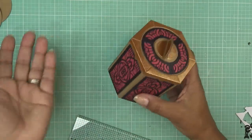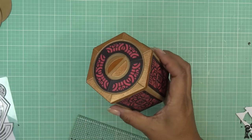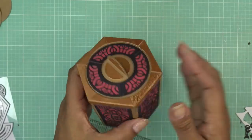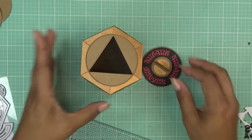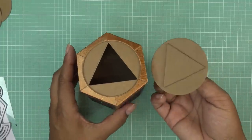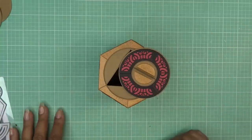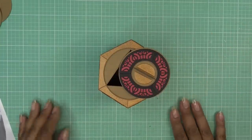It feels really solid — every time you add all those different layers, the glue sets up and stiffens everything so it just feels super sturdy and awesome. Thank you so much for watching! I'll have the links in the description box and some pictures for you. Thank you so much to Tonic for sponsoring this video and for sending these items for review. This is this month's Designer's Choice and I'll see you guys at the next one — bye now!